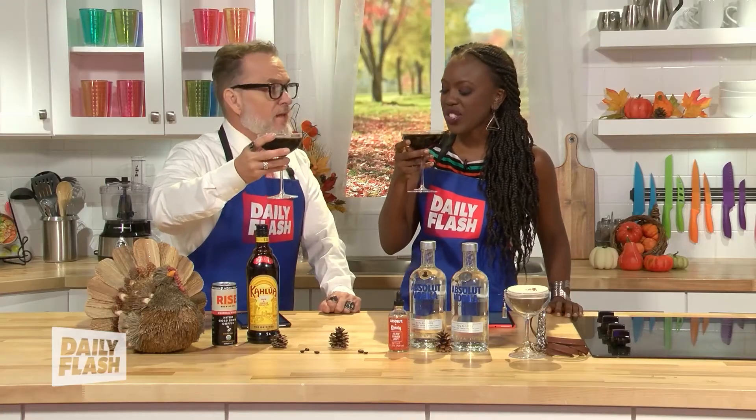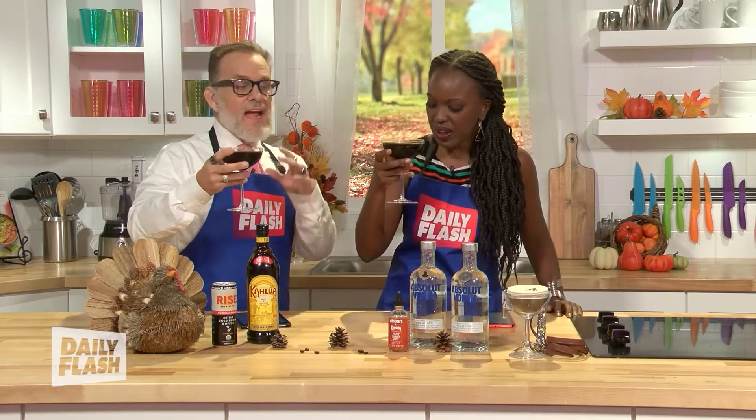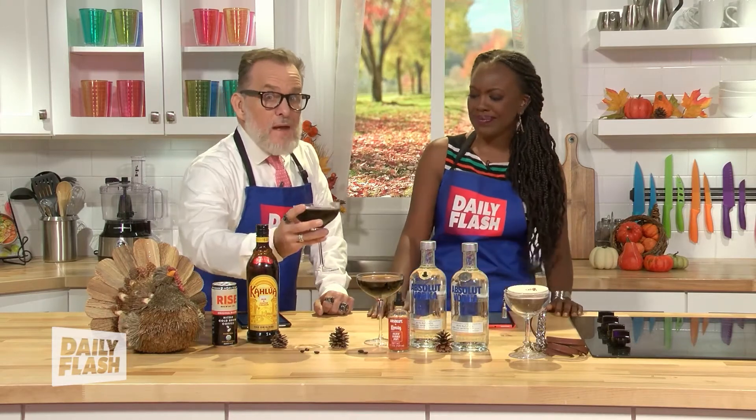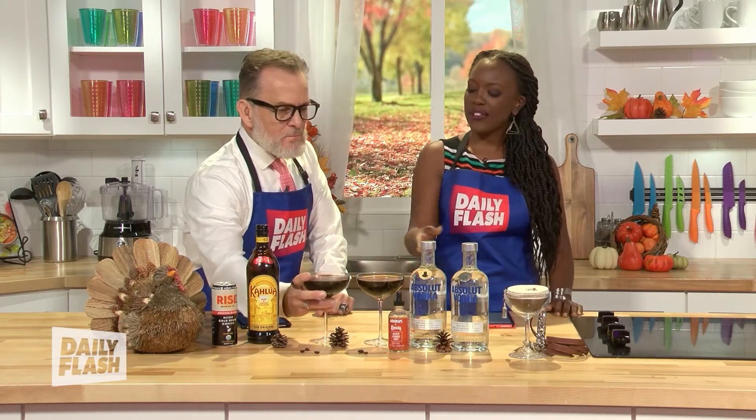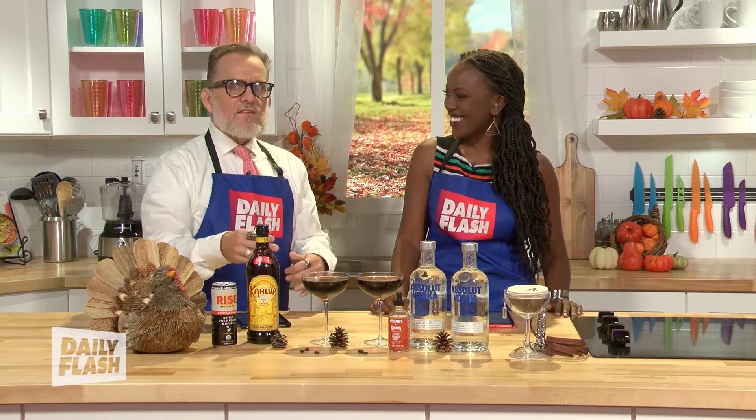You're going to be the hit of all the party, I'm telling you. It's refreshing too. Give this to your friends and you're going to be the hit — it's going to feel like they make them in the big-time bars, but you're making it for yourself. If you were serving this, I would maybe add some chocolate on the side, because that complements it so well with the Kahlua and with the Absolut all together.